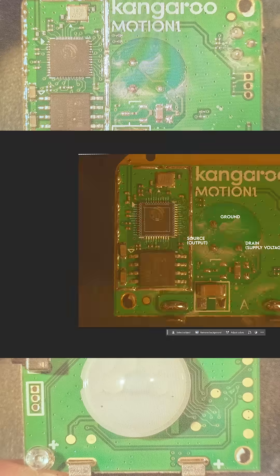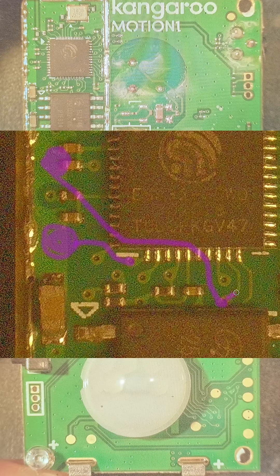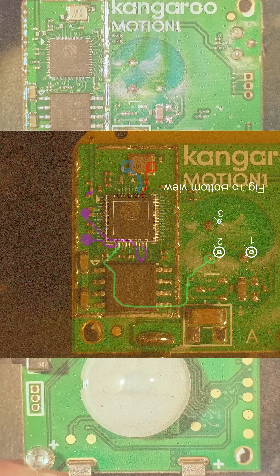I cracked it open, traced the PCB in Photoshop like I was defusing a bomb. I labeled the pads. I found the RX, TX, GPIO, 00 — but the EN pin? A ghost.